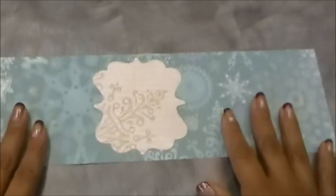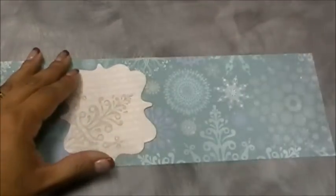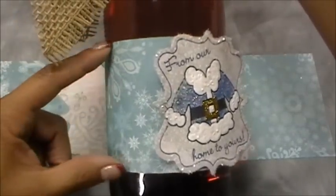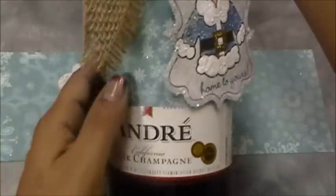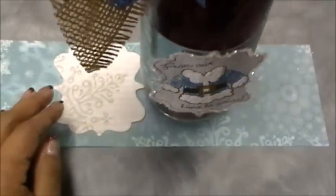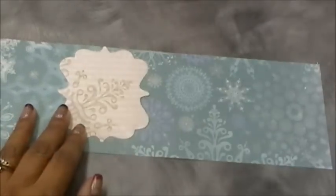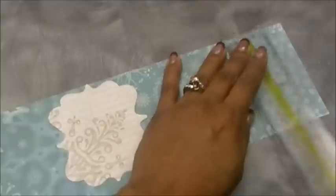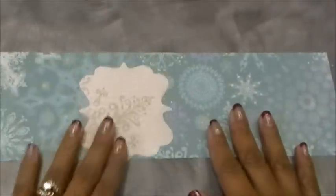Let's get started. You want to start with your paper — for the sparkling cider bottle this piece is three and a half inches wide, because the label sits a little higher. For the champagne bottle I used three inches. You don't want to glue it down completely so the person can see what you gave them, and it won't slip down. This piece is three and a half inches by twelve inches across.